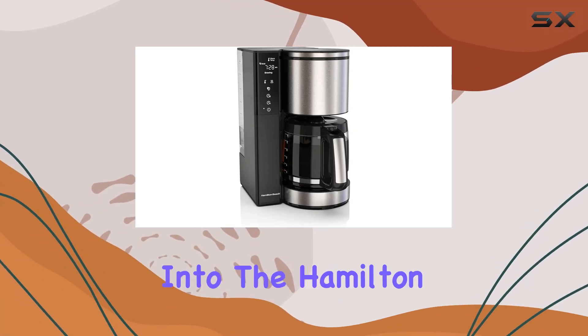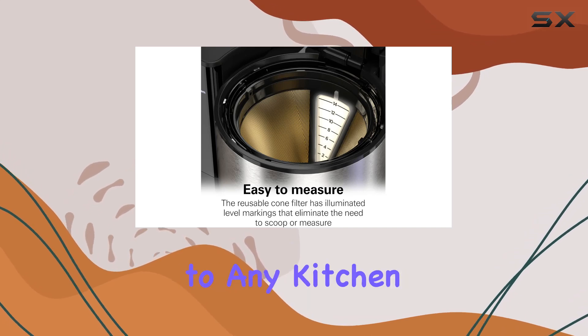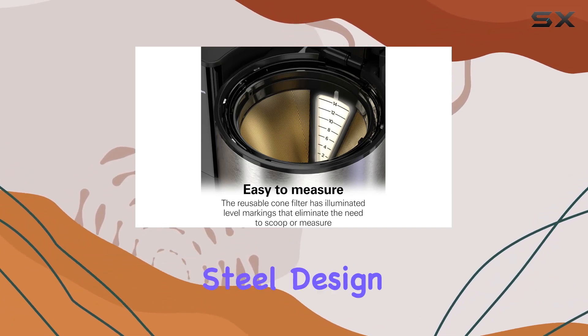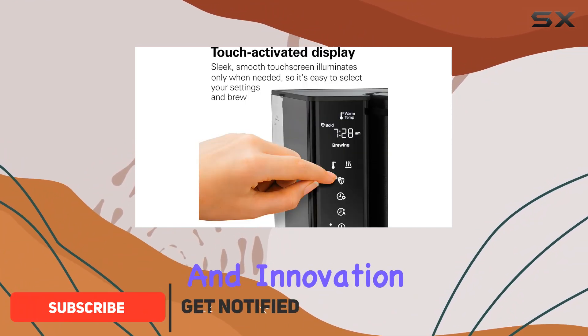Today we're diving deep into the Hamilton Beach 14 Cup Programmable Coffee Maker. A sleek addition to any kitchen with its black and stainless steel design, this isn't just any coffee maker — it's a beacon of convenience and innovation for coffee lovers everywhere.